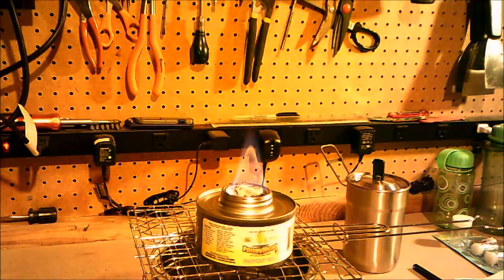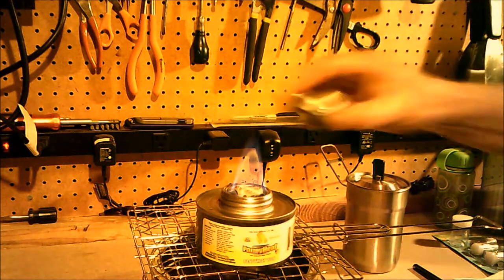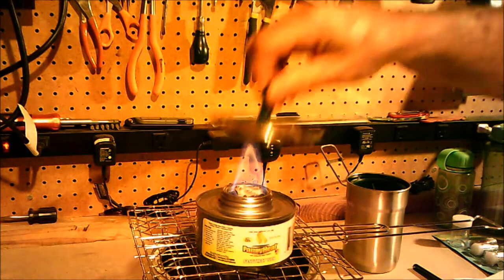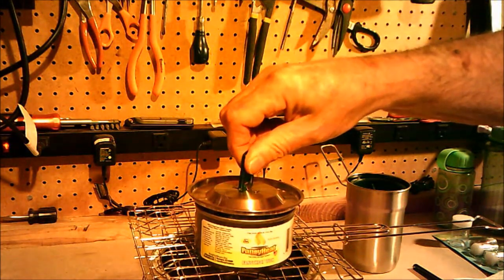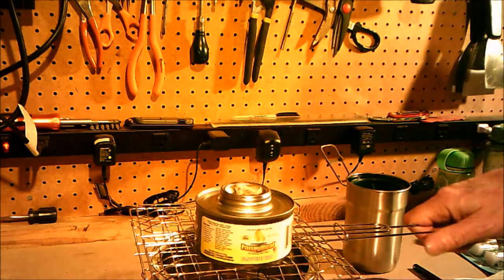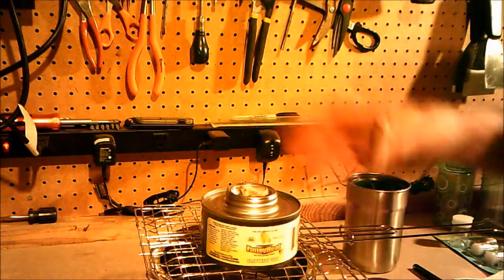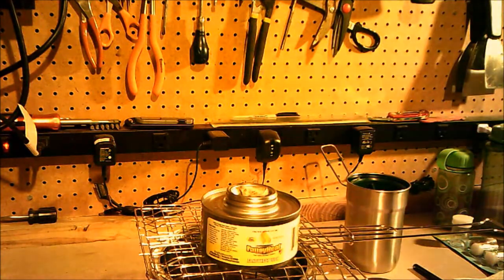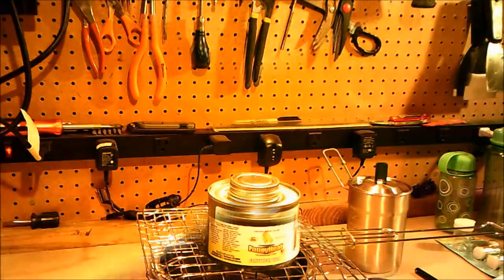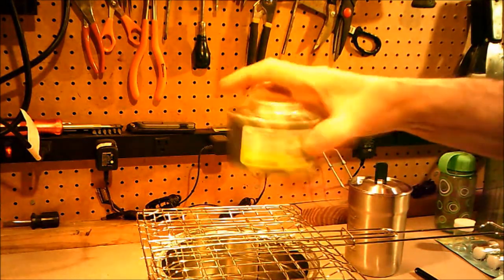Let's shut this down, let it cool off, and I'll relight it and finish the time test. To turn it off, I'm going to try the lid from my Stanley cook set. That worked. I've got this sitting on a metal can and a metal grate — those aren't hot at all. Not going to touch the can though. Take a short break and we'll be back.